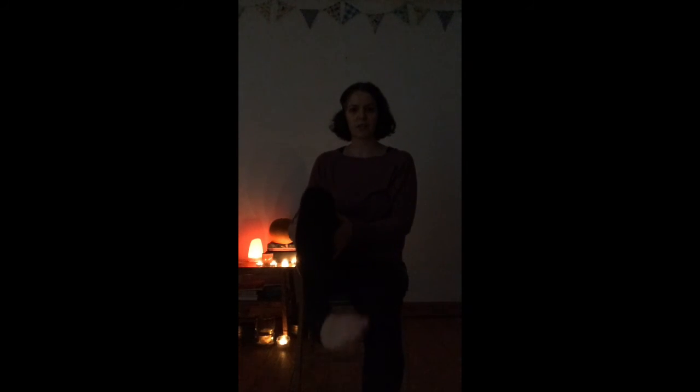Next we've got some ankle stretches. If you need to support your leg you can hold it here or higher, just wherever is comfortable. We'll circle one way and then the other.